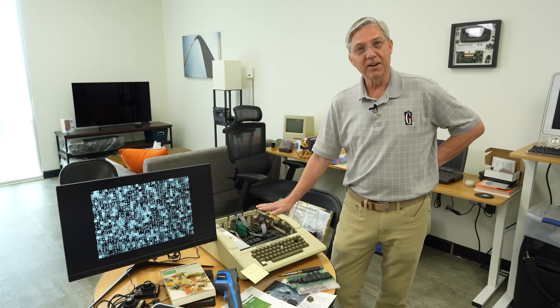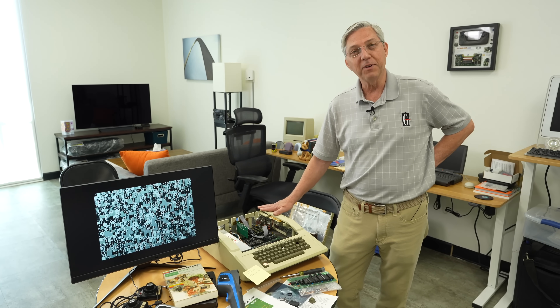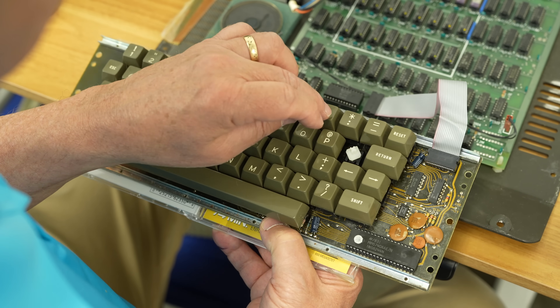A few months ago, my dad and I got his first computer running — this old Apple II from 1979. After that video, we started fixing all the little bugs we found, like some of the keys just weren't working.